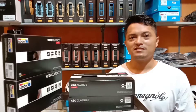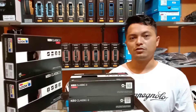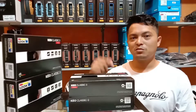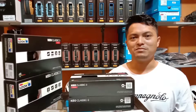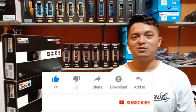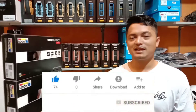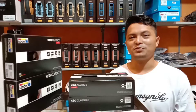Seperti biasa, pada video kali ini saya masih membahas tentang spare parts sepeda. Namun sebelum kalian lanjut untuk menonton video ini, jangan lupa untuk klik tombol subscribe-nya. Karena subscribe itu gratis dan dengan subscribe kalian bisa membantu channel saya lebih berkembang lagi. Dan jangan lupa juga untuk klik tombol loncengnya agar setiap ada video baru dari saya, kalian dapat notifikasi dari Youtube.